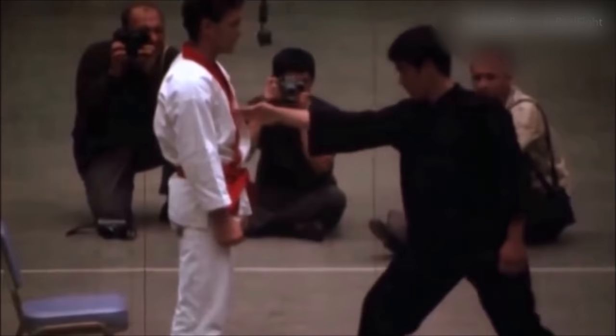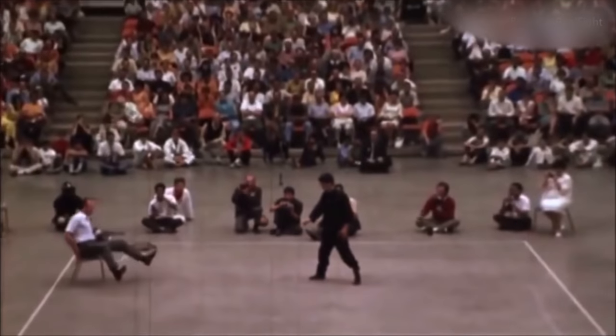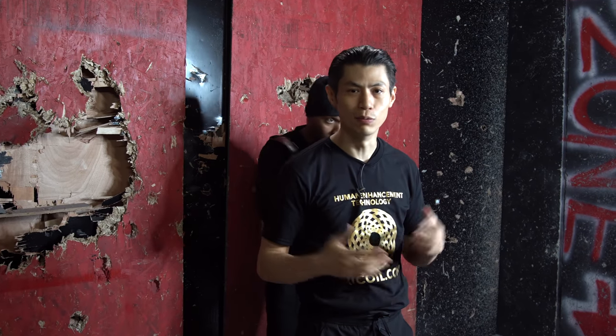With these 10 insane exercises, you're gonna learn how to do Bruce Lee's one-inch punch. This bonus course is a $100 value, and you're gonna get it absolutely free when you enroll today in the wooden dummy course.